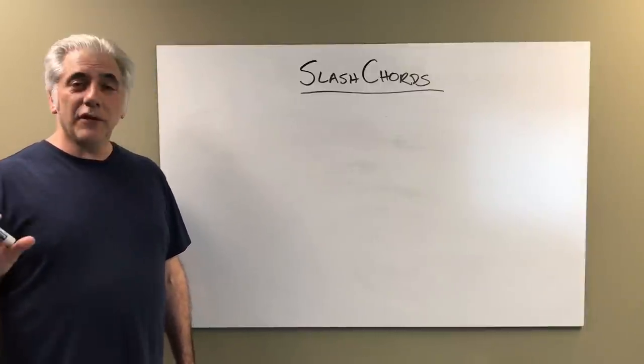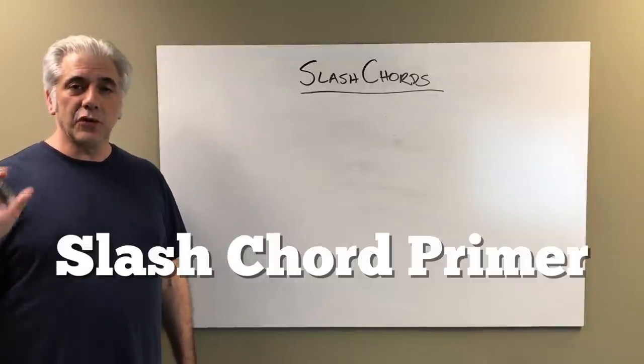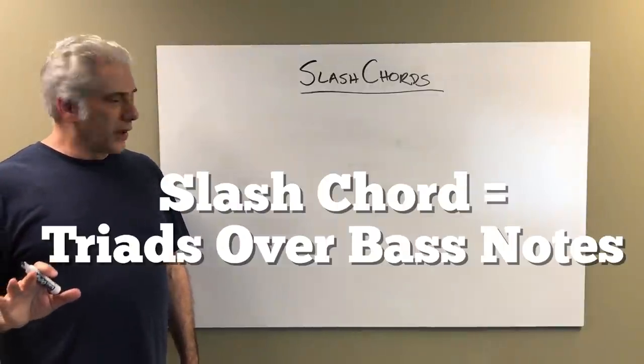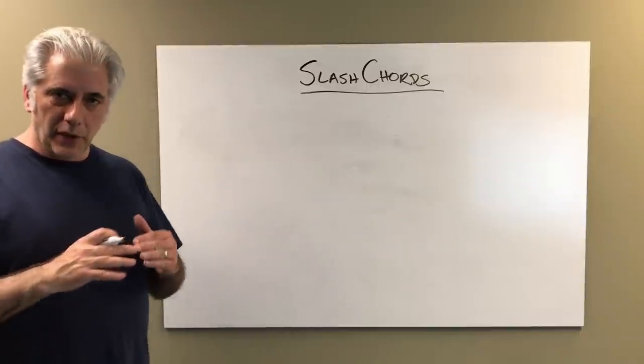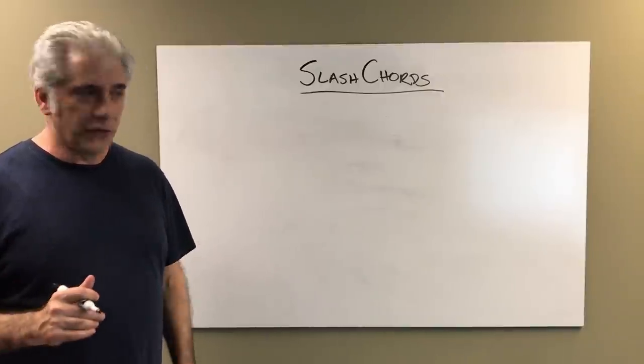Hey everybody, I'm Rick Beato. Today's Everything Music is going to be a primer on slash chords. Slash chords are triads over bass notes. We're going to use an E major triad and put all the notes of the chromatic scale under it and see what kind of chords they make and what scales you use over them.